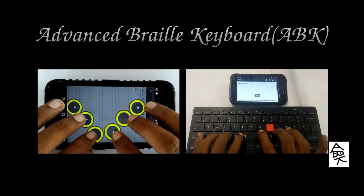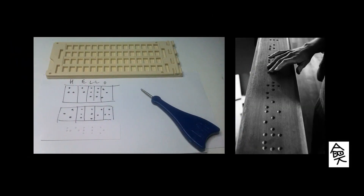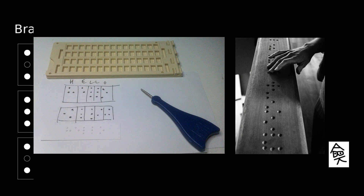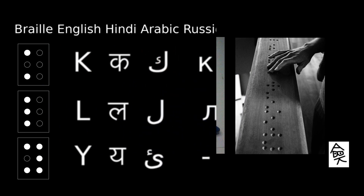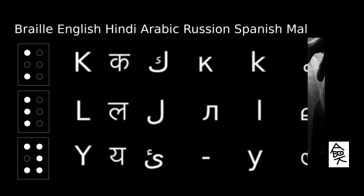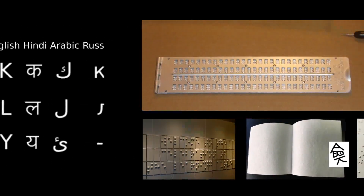Advanced Braille Keyboard is a note-taking keyboard for smart devices. Braille, as you know, is an internationally accepted script for writing, in which patterns of raised dots represent letters and numerals. The beauty of Braille lies in its use of the same patterns for similar sounding letters from different alphabets. Ever since its advent, this system has empowered the visually challenged from all over the world.